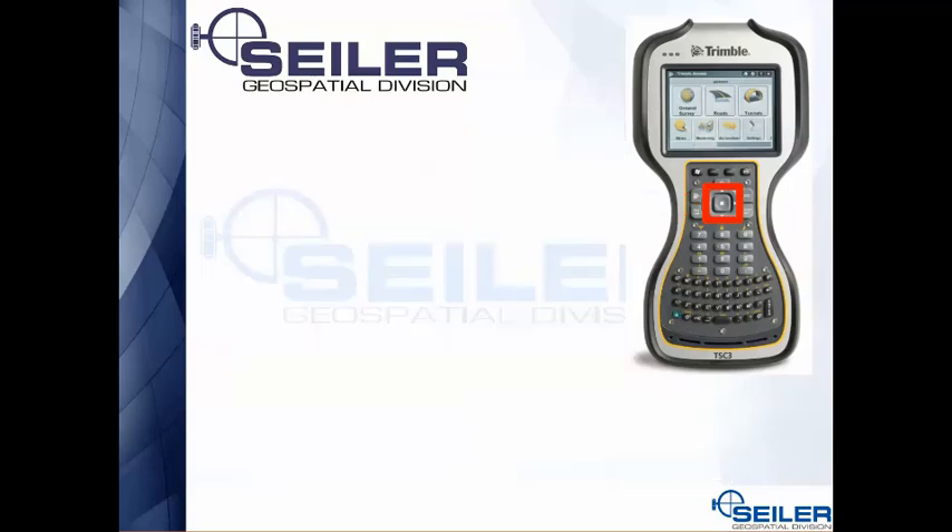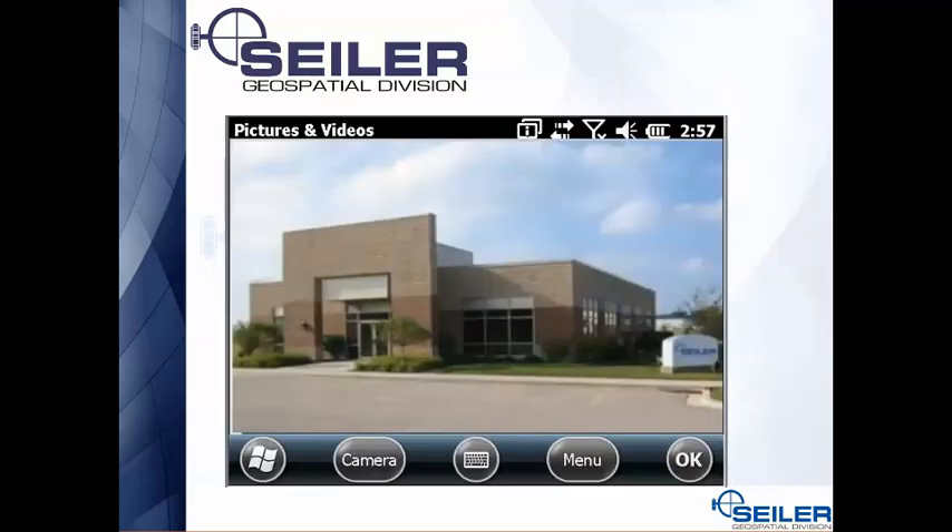To actually take the picture, press the button fully. You'll see a preview of the picture on the screen. If you're happy with it, hit OK. If not, hit the camera button and it goes back to the live camera so you can take the picture again. When you're happy, hit OK twice — that stores the picture and returns you to Trimble Access.